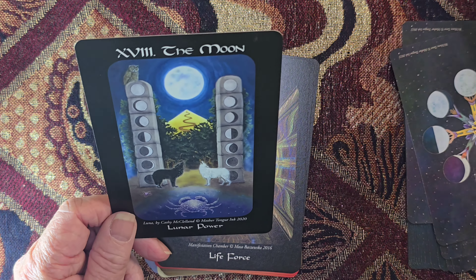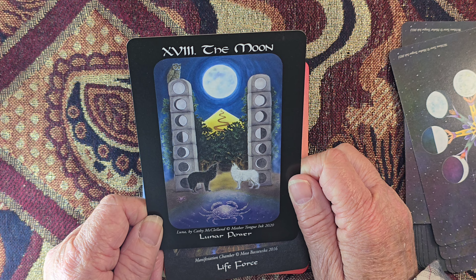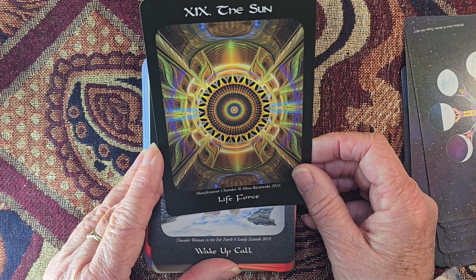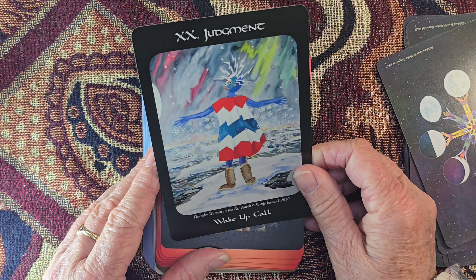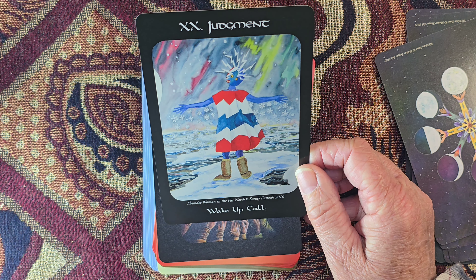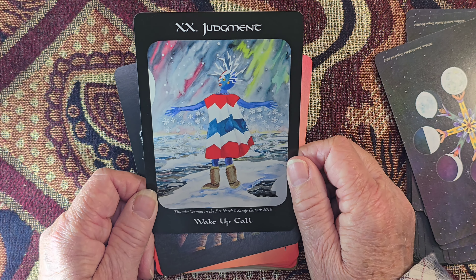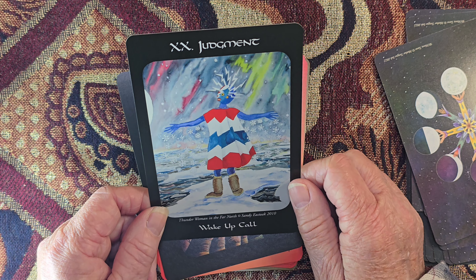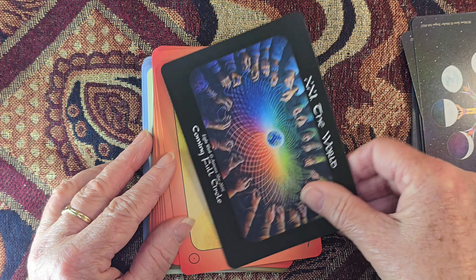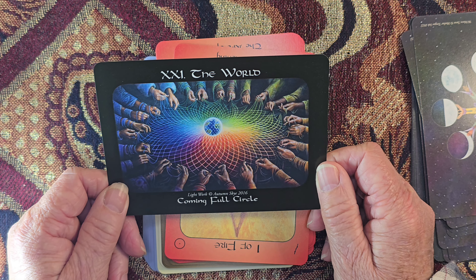I've seen this image — it's on the front of the guidebook. We have the Moon and the Path. The Sun — look at all that energy, 'Radianate,' Life Force, it's cool. Judgment — I always call Judgment the Wake-Up Call, and here it says 'Wake-Up Call.' Northern lights, all this electricity coming from the headspace. You need to wake up before it is too late. Here we've got a landscape card for the World — 'The World Wide Web,' coming full circle, weaving that web together.